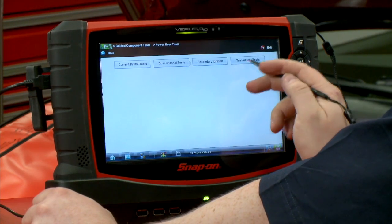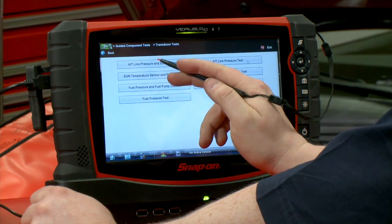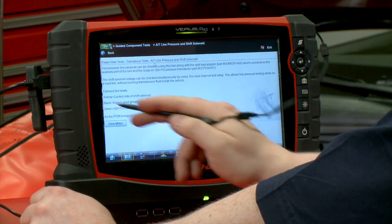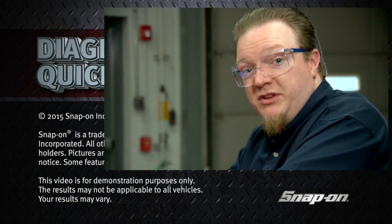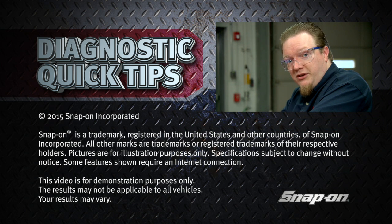Pressure transducer tests, automatic transmission line pressure — go in there and it's going to tell us how to hook it up and set it all up for us. All that stuff is in every single Snap-on lab scope, and that'll really give you a good leg up when you're going to try and use the scope in your diagnostics.